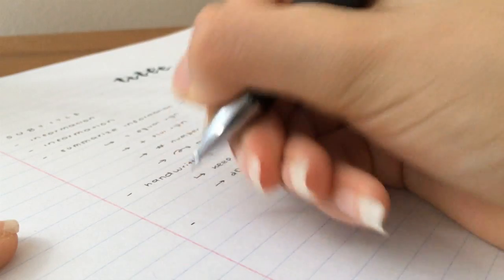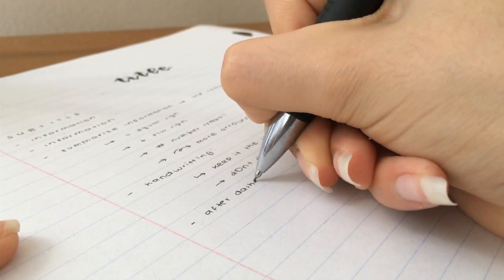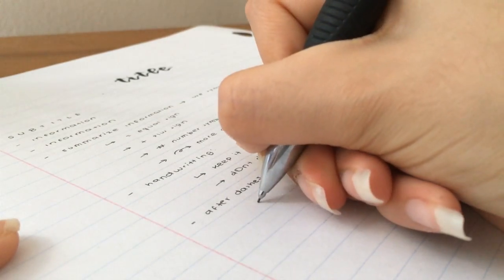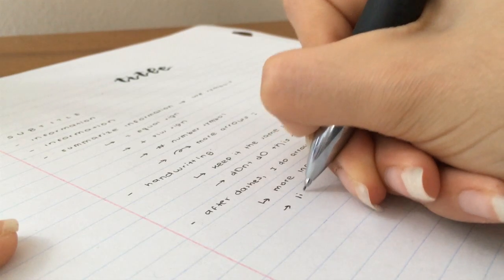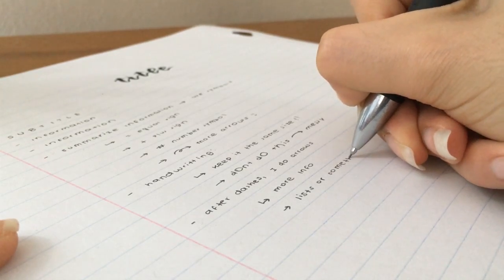Besides bullet points — I actually draw dashes, not literal bullet points, but you get what I mean — I like to use a bunch of arrows. I have my own hierarchy: first I use little dashes, then arrows, then more arrows. They vary — sometimes I pull them from the top in an L shape, or just straight normal arrows. Usually the first arrow is in an L shape and the next ones are straight arrows. I don't use dots or anything else, just dashes and arrows.